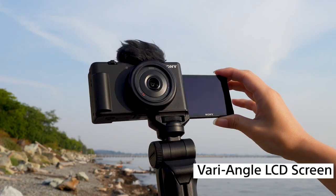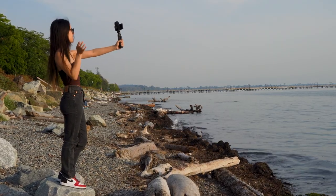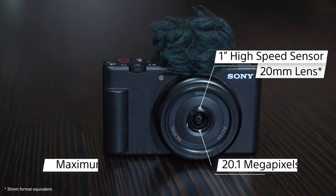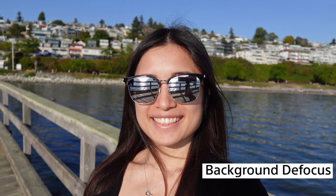The ZV-1F has a vari-angle LCD screen, so you can actually turn it around and see yourself while you're recording. It's super convenient and you can see everything without having to compromise on video quality. It also features a 1-inch high-speed sensor that's great in low-light conditions, giving you 20.1 megapixels and a maximum aperture of f/2, which allows even more light to come into the sensor. When a larger sensor can gather more light, it defocuses the background and gives you a nice separation from your backdrop.